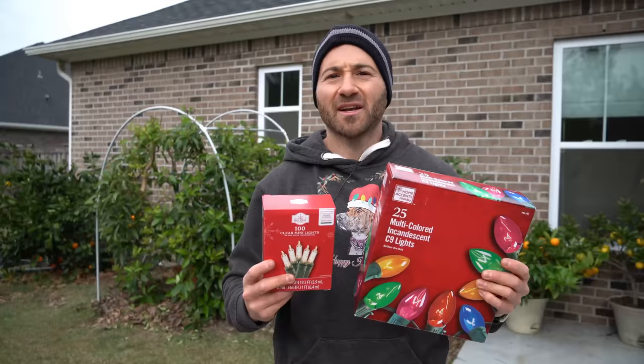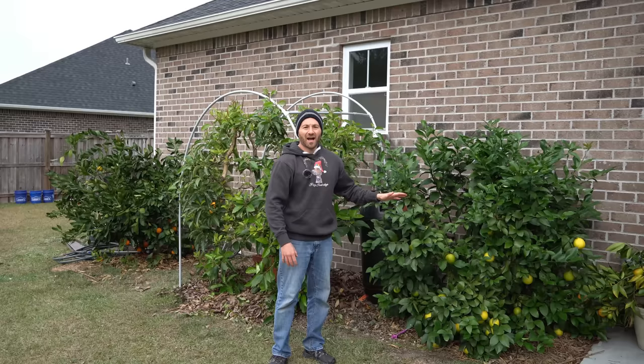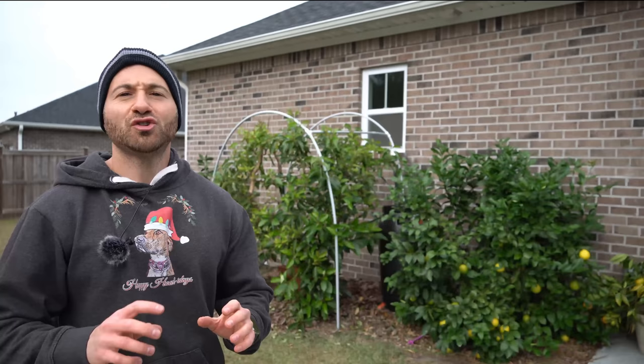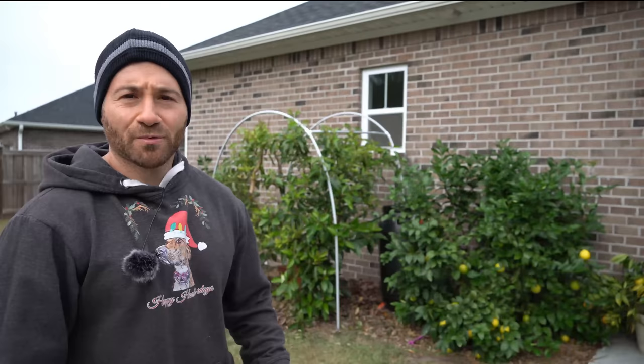Orange trees, avocado trees, lemon trees — not only surviving but thriving in ground here in North Carolina, in an area previously thought to be impossible to grow such trees due to our cold winters. I'm here to tell you that it is not only possible but easy with some ingenuity and these amazing cold protection methods that I've been developing over the years.